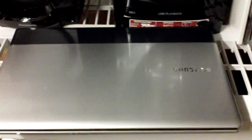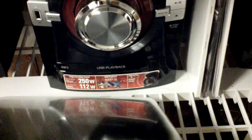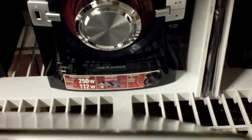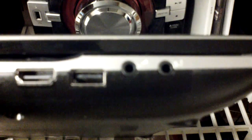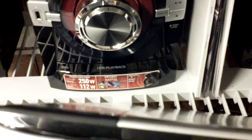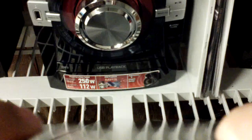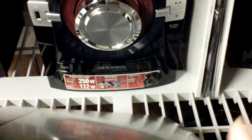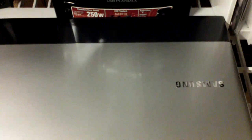Before I open up the computer, let me show you the sides. Over here you have your USB ports and your DVD/CD recorder drive. In the back you have your battery port to attach your battery. On the other side you have your headphone jack, more USB ports, a VGA port for an external monitor, an ethernet connection, the power input, and what I believe is a microphone input right here. So those are all the connections on this laptop.